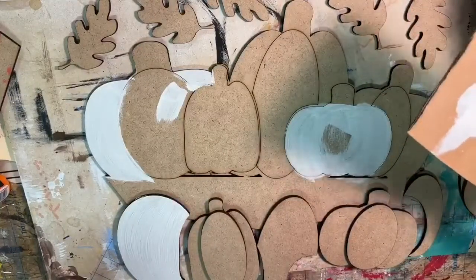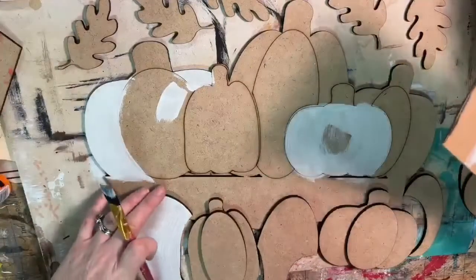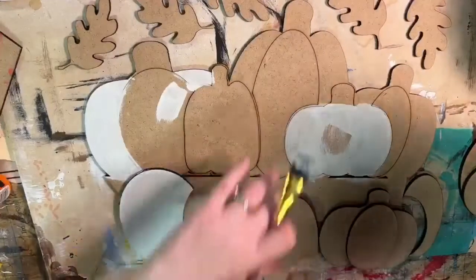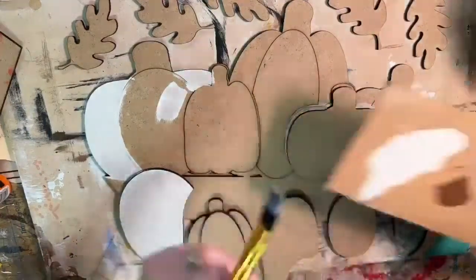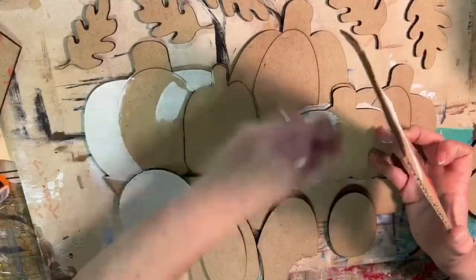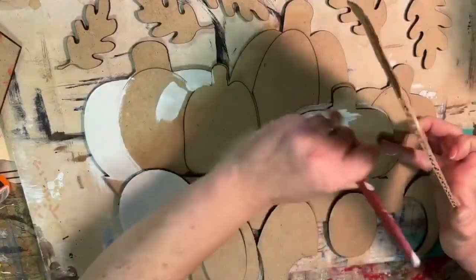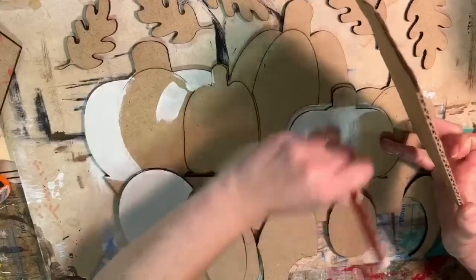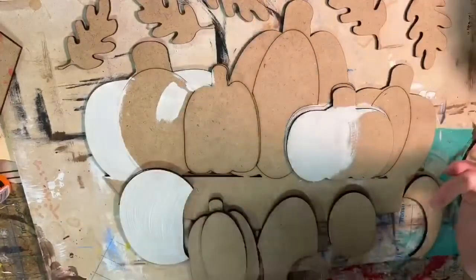I just realized I didn't even need to paint that — it's actually going to be covering that. Let me try that again. I'm going to just paint the pieces that are going to show instead of wasting time on the bottom layers. I'm going to go back and do these brown — so I'm not painting the stems yet.